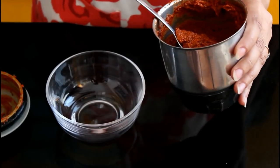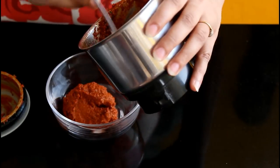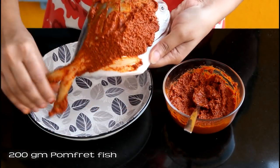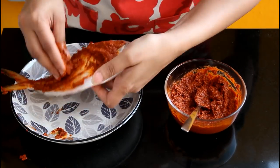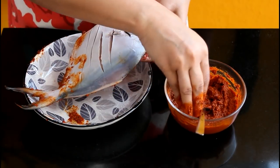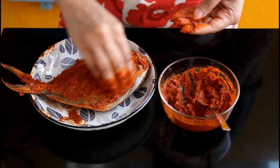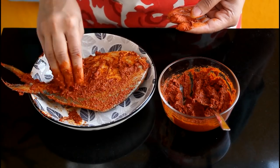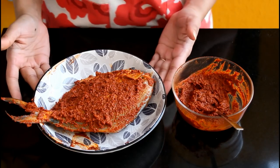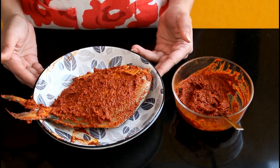This masala paste is now ready — it looks and smells beautiful. Here I have taken a 200g pomfret fish which is clean, dried, and washed, and I have made some slits on it. Rub the masala well all over the fish and fill the masala into the cavities as well. Once the fish is coated well, cover it and keep it in the refrigerator for 20 to 30 minutes, or if you don't have much time, 10 to 15 minutes will do.